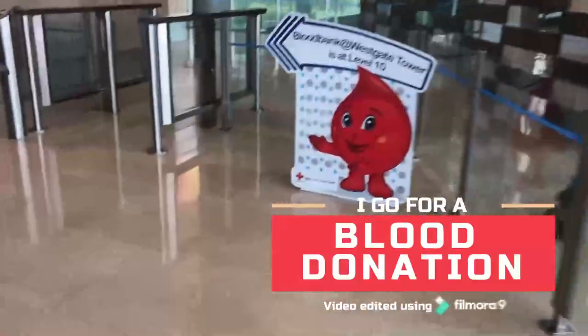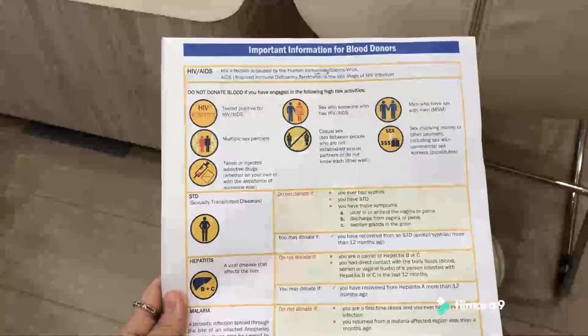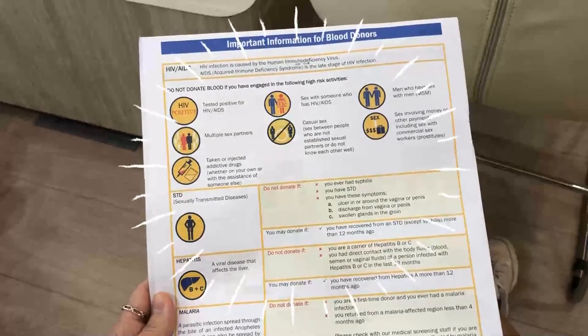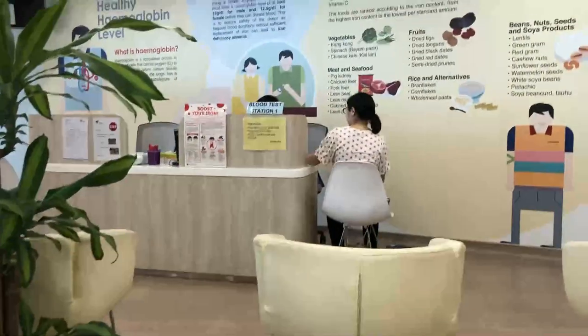Today we are going to go for a blood donation, and it's pretty straightforward, just follow the signs. You are suddenly in a seat, and you take this form, fill it in with all your details, and read up on it because there is a lot of information that you need to know.